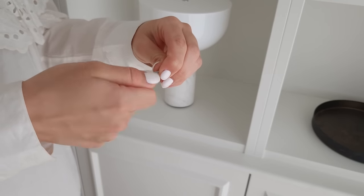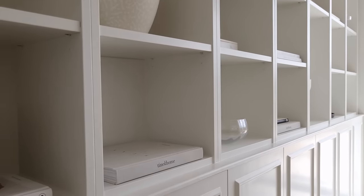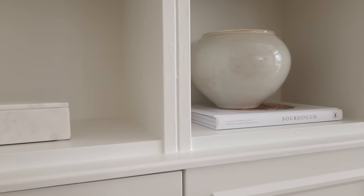Step twelve: if we were to do this hack again in the future, we would definitely remove the lowest placed shelf on each Billy bookcase and find another way to attach the bookcases to the cabinets. But on this version, we kept the bottom shelves and placed the screws up into those from below.